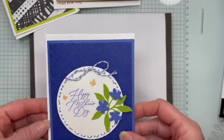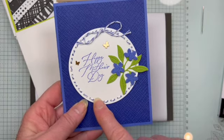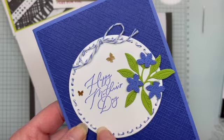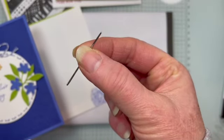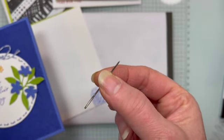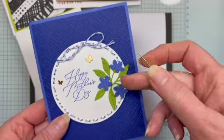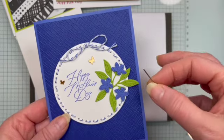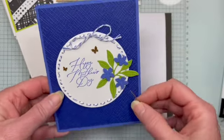This next one is where we're starting to get into the nitty gritty of how you can do things a little differently. I used the largest circle die, and can you see how I have this twine? This is the Baker's Twine that comes in our In Colors, and I used a tapestry needle — this is something you might use if you're doing cross stitch, either a size 22 or 24. That's how I was able to thread this into my needle and get it through the holes. I first tried putting a piece of Scotch tape at the end, but it gets too frayed. So I just threaded it all the way around and tied that lovely bow at the top.